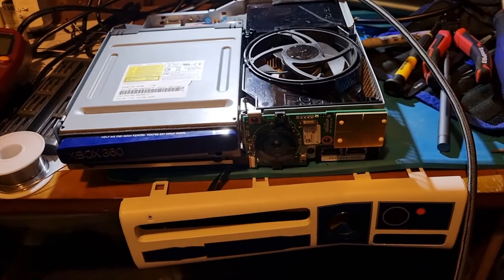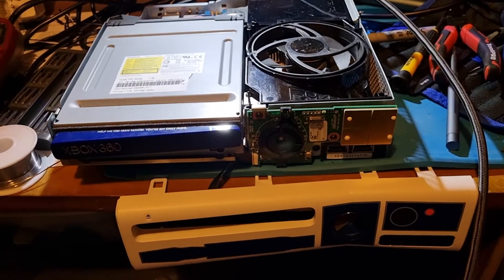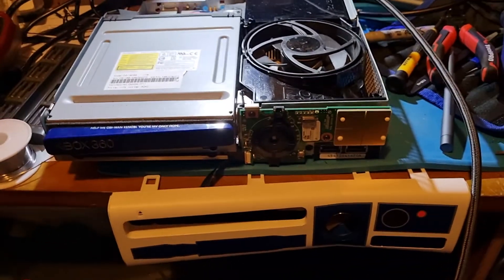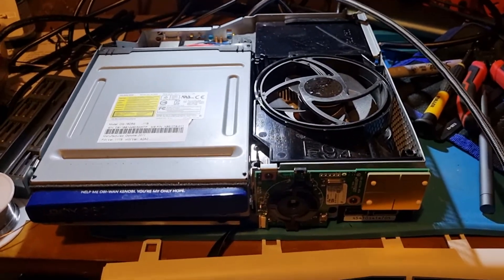This is an R2-D2 Xbox 360. I've bridged those resistors that were beside the heatsink.